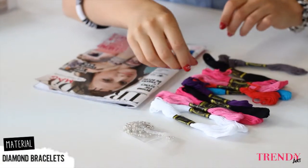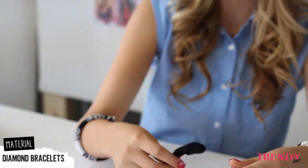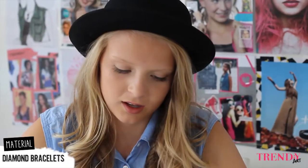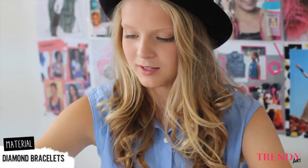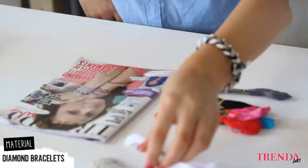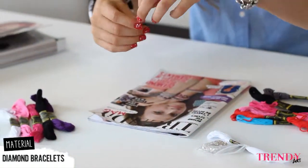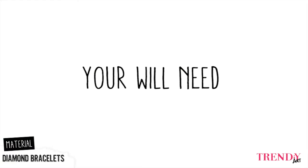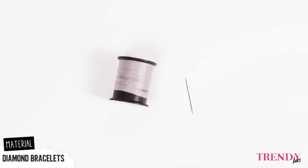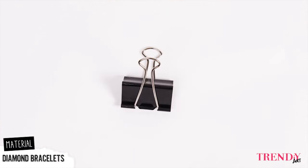So I will start picking colored threads. I will take purple, black, dark pink, light pink, and white. I will also pick the diamond string. You will need a pair of scissors, a spool of thread and a needle, a board like this, and a paper clip.